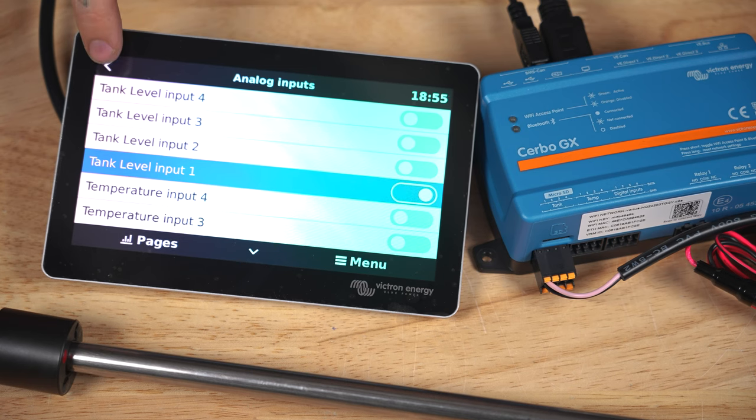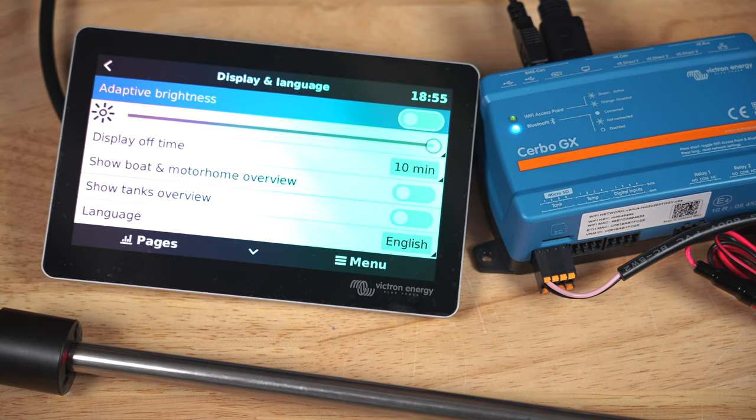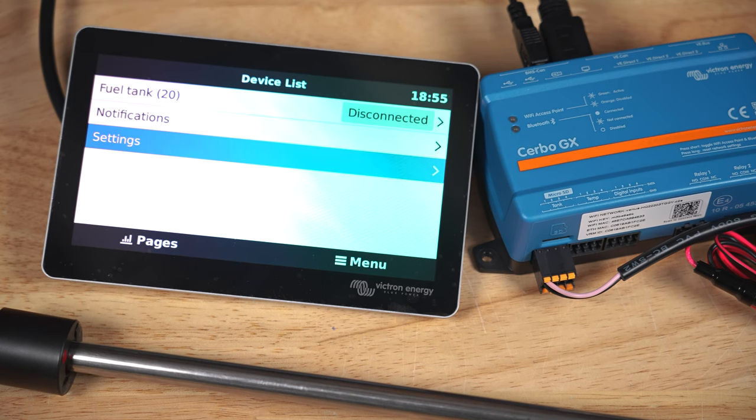Go back to settings levels, scroll up, and click on display and language. Toggle the show tank overview setting to on. Press the back button twice, and now you should be able to see your newly connected tank sensor.